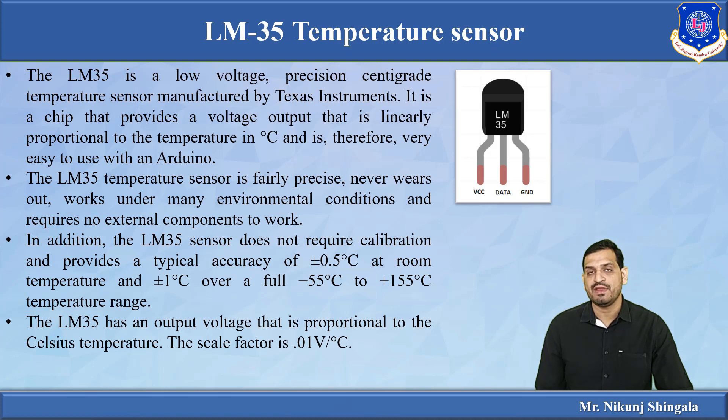LM35 is a low-voltage precision centigrade temperature sensor manufactured by Texas Instruments. It is available as an IC with three pins. It provides an output voltage that is linearly proportional to the rise or decrease in temperature, which makes it very easy to interface with the Arduino board.